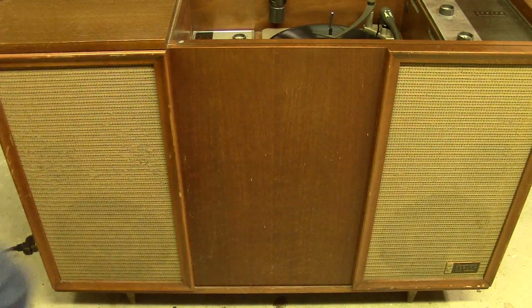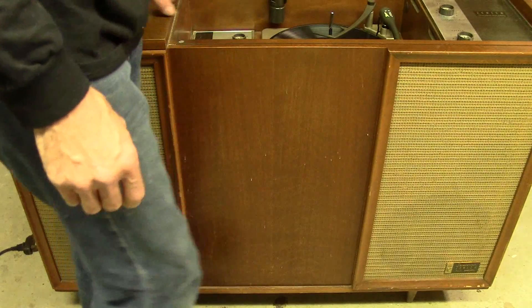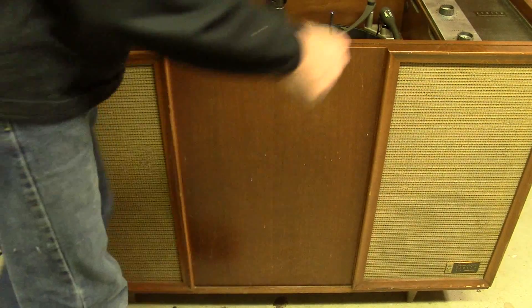That's probably enough for some comparison. Let's get the new tubes and the new cartridge in and give it another try.